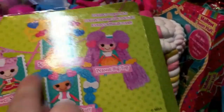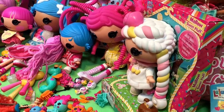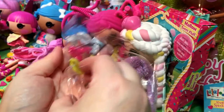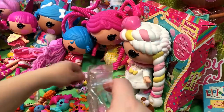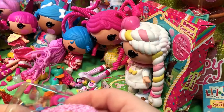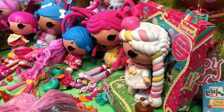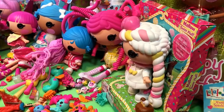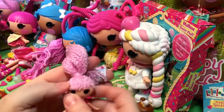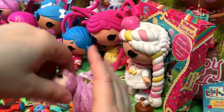Our next one is Jewel. She's got the regular Jewel outfit. Now they show her hair up, but she does not come up — she comes with her hair long. Here's her comb and her barrettes. We could use these barrettes for two of them if you want. Jewel just has one rubber band on the top of her hair, which is how they were able to do that. So we're just going to leave her like that. Maybe we'll braid it later. She's cute.